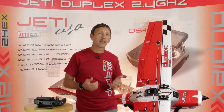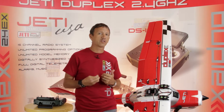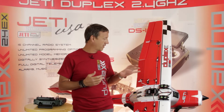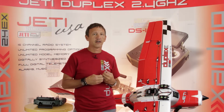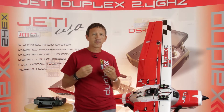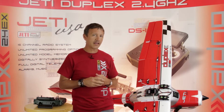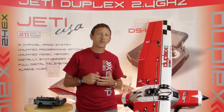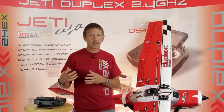Hey guys, James with Jetty USA and Esprit Tech, and today we're talking about bus systems. The first system I want to share with you is the EmcoTech DPSI 2018. This is one of my favorite systems — it's the simplest to use in my opinion. It doesn't give you as much flexibility as some other options, but it gives you ease of installation and a very clean setup. The place where you'd use something like this is in a large scale or giant scale build, specifically in scale aircraft where you have a lot of things going on in each wing panel.